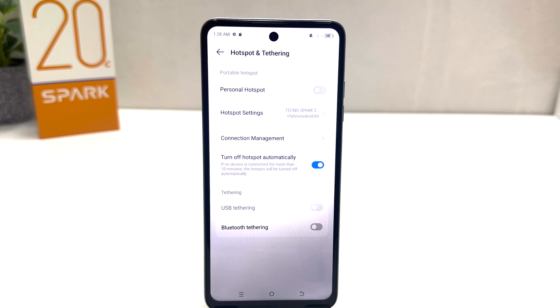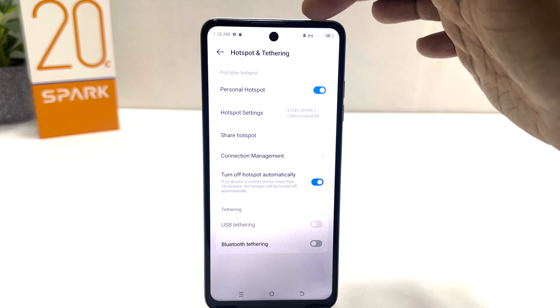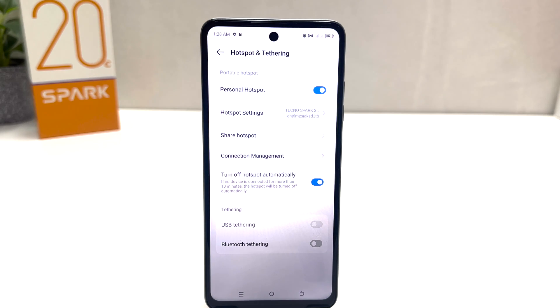After clicking on Hotspot and Tethering, if you decide to turn on portable hotspot you can simply turn this on. Now you can see I have successfully turned on portable hotspot. Also you'll see in the status bar there is a hotspot icon, which means I have successfully turned on Wi-Fi hotspot.